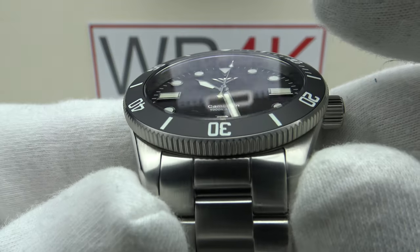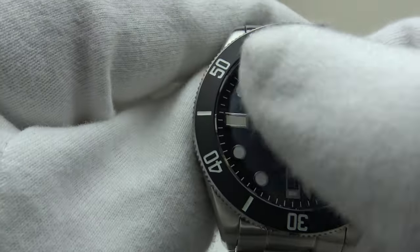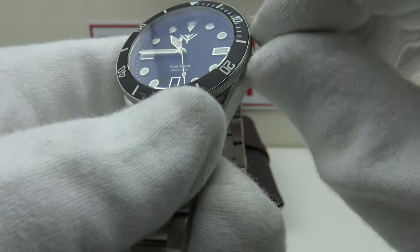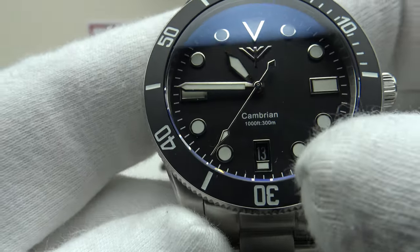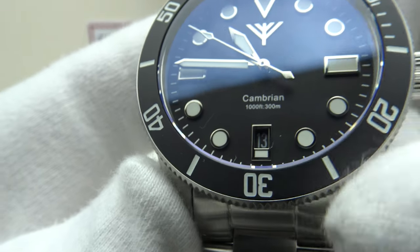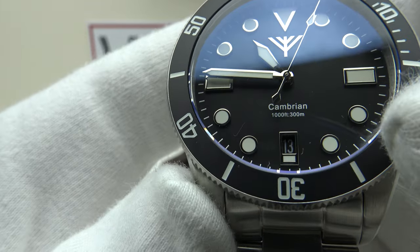We have a flat sapphire crystal with blue-tinted AR coating, which does an outstanding job of reducing glare on the silver mirror-polished applied indices and sword hands. The dial has good symmetry and the date complication is correctly positioned at six o'clock rather than the default three. The date is framed with a silver mirror-polished surround that complements the indices. This is a V2 of the Cambrian — early versions used a white date wheel with black numerals, but now the black version uses a black date wheel with white numerals, which complements the matte black dial.